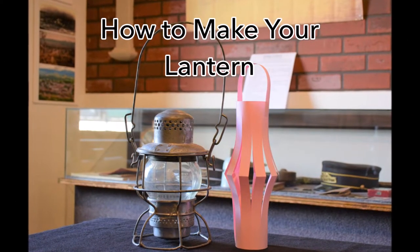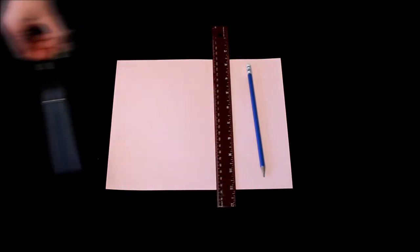How to make your lantern. To make your lantern you will need five things that most people have around the house: a piece of letter-sized construction paper — or plain white paper will do — a pencil, a ruler, scissors, and some tape.